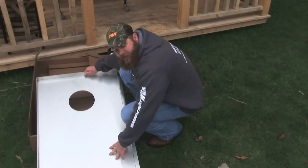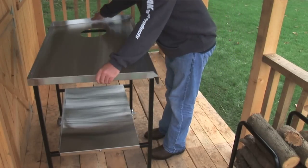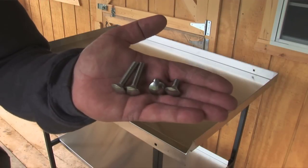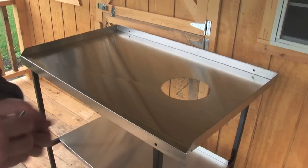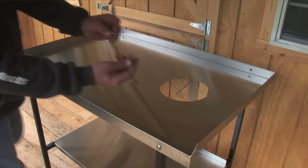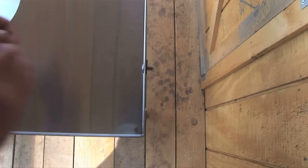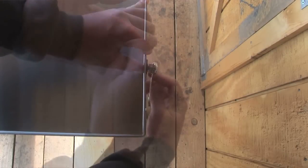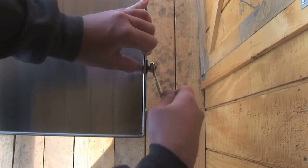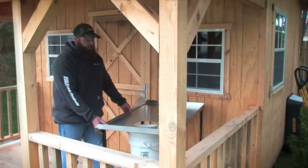So finally you've got your table top, so go ahead and put that on. You've got your last four top bolts, and then your last two back bolts — go ahead and put those in. That's how easy it is to assemble your Portable Processor.